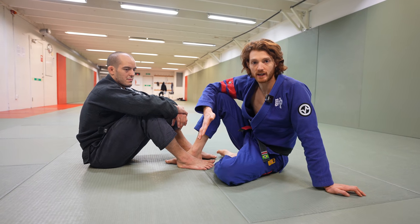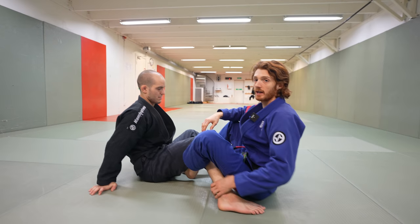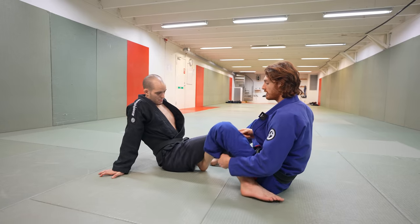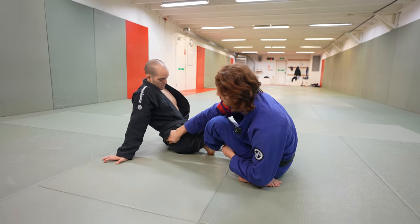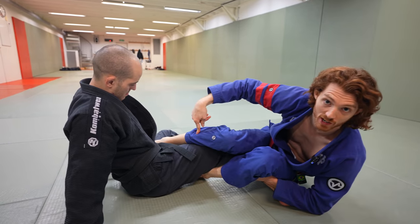To learn these diving back takes, we're going to start off with the basic back take mechanic and then learn to do it from top. The first mechanic we're going to use is the bolo mechanic — in my opinion, this is one of the simplest and easiest ones to use. I'm going to tilt my opponent's knee inward, grab the hip, and the key here is to get my shin over my opponent's knee line.